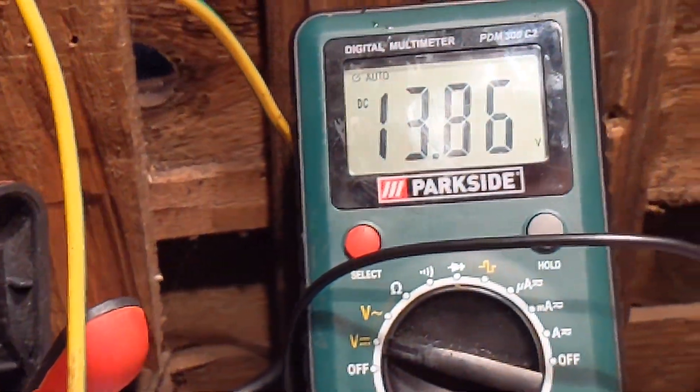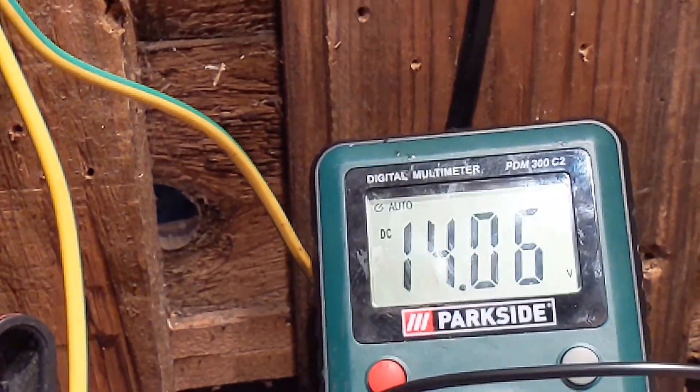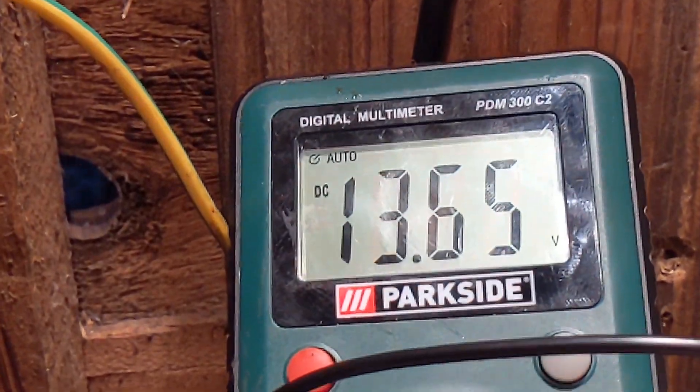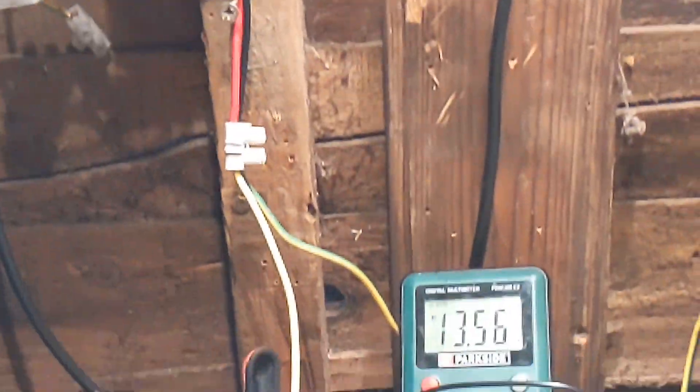That battery was on 10 and a half volts last night, which I know really just proves it's working. I'm not saying it's great or anything, but anyway we'll see — we'll see more of that in another video very soon.